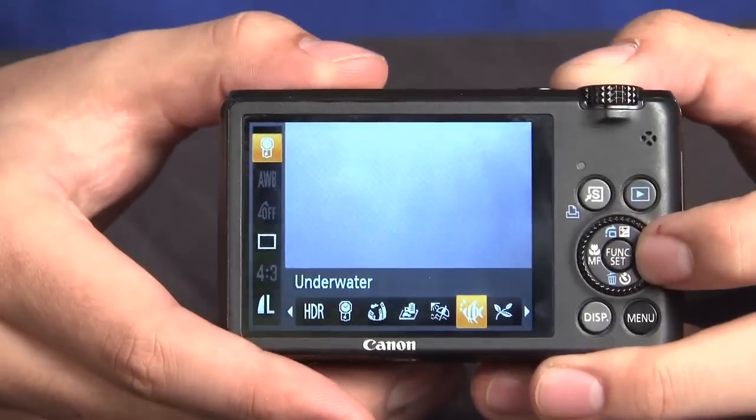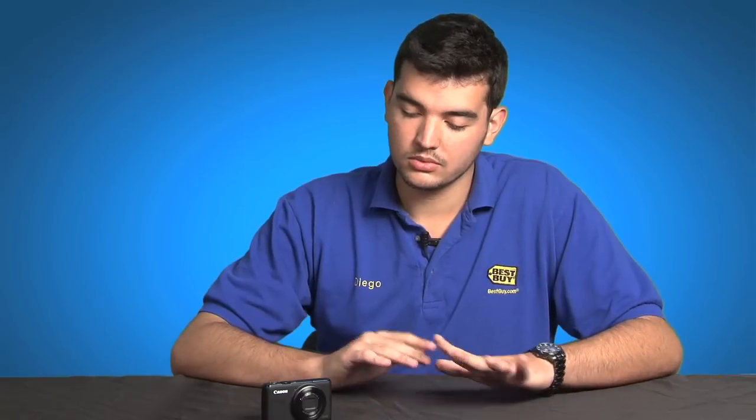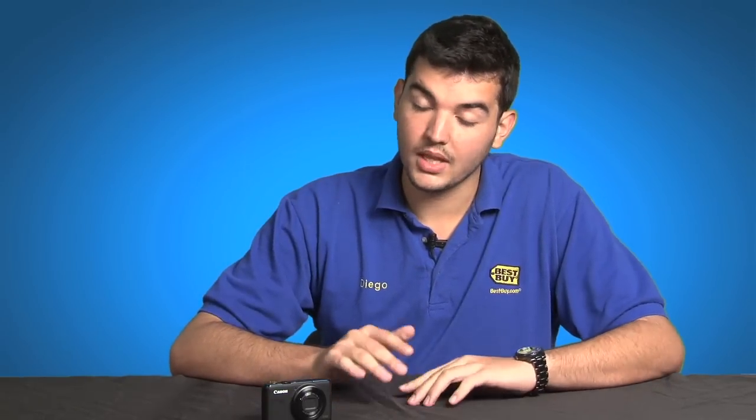It also comes with a video mode that shoots HD video at 720p, which unfortunately is not the same as some of the other Canon cameras. That's one of the things I wish it would do — 1080p would be very nice on this camera.